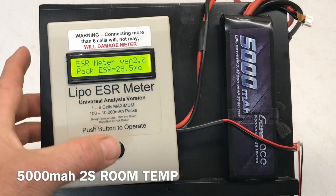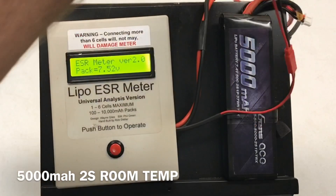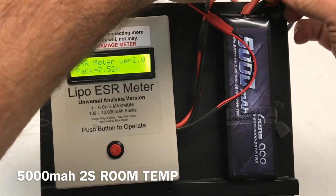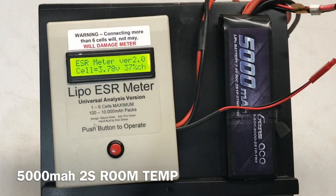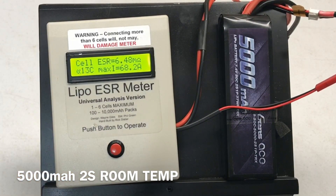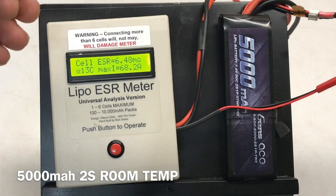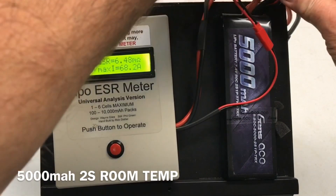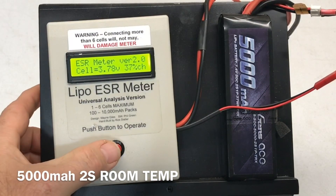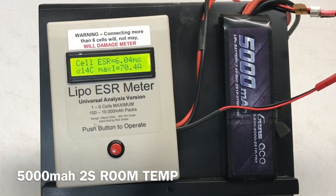Let's check these cells. Cell one: 3.78 volts, 6.48 milli-ohms, 13C, 68.2 amps. Check the other cell: 3.78 volts, 14C, 70.4 amps with 6.04 milli-ohms.